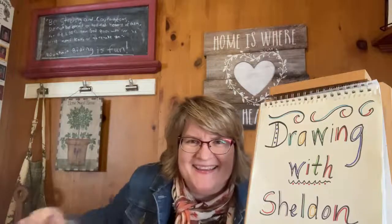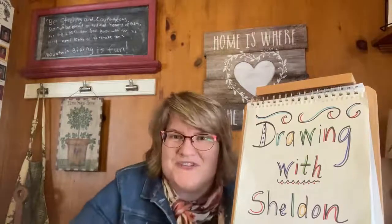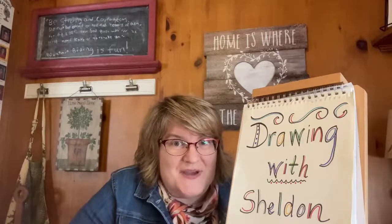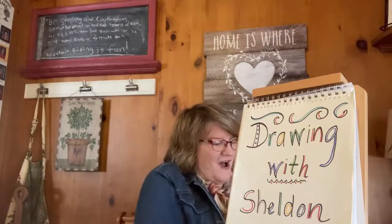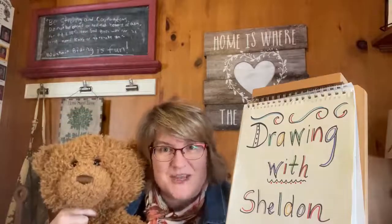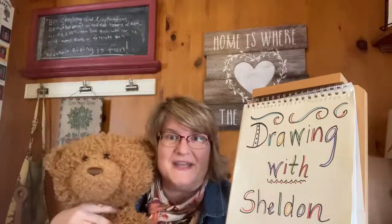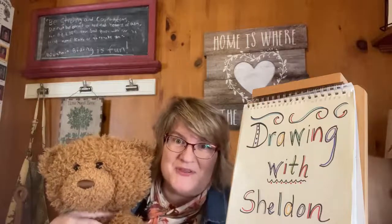Well, hi everybody. I'm Miss Jean from the Grandview Heights Public Library and welcome to Drawing with Sheldon. I am so glad you're here today. And as Sheldon just told you and gave you a very big clue, we are going to draw a teddy bear today. Do you have a favorite teddy bear or stuffed animal at your house? This teddy bear's name is Preston and he's been in our family for many, many years. So I'm excited to draw a teddy bear with you today.